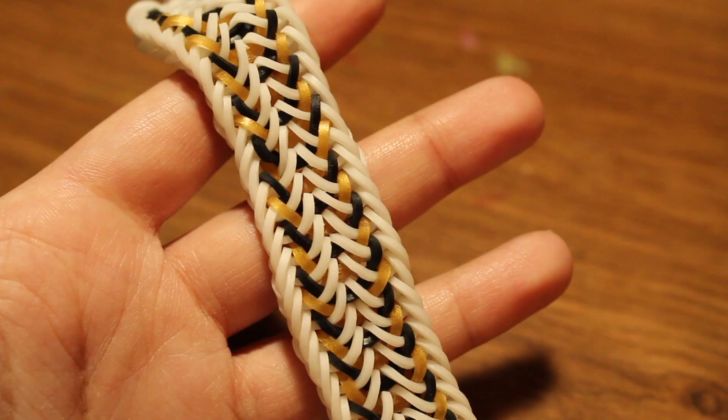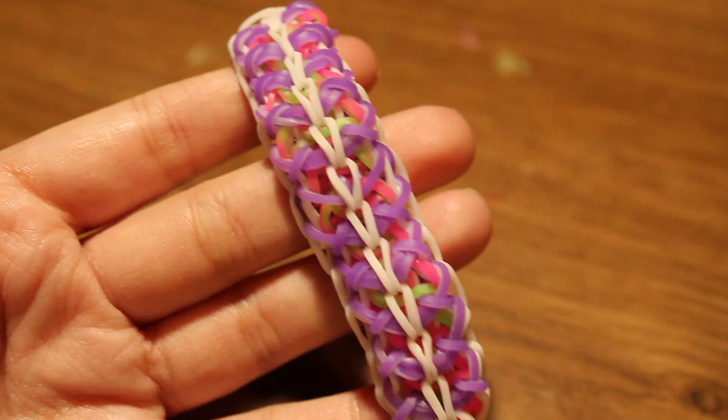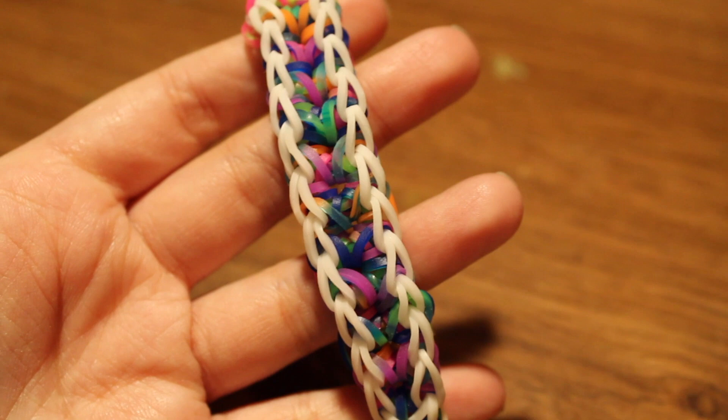Then I have the Anastasia bracelet — there's a tutorial by iCrafts. Next up is the Malika bracelet, a loom design with a tutorial by LoomSnow. And next I have the Caribbean Sea bracelet, with a tutorial by me.